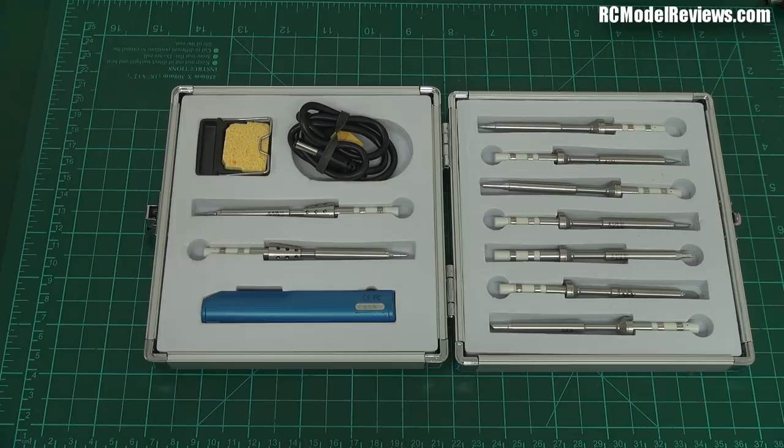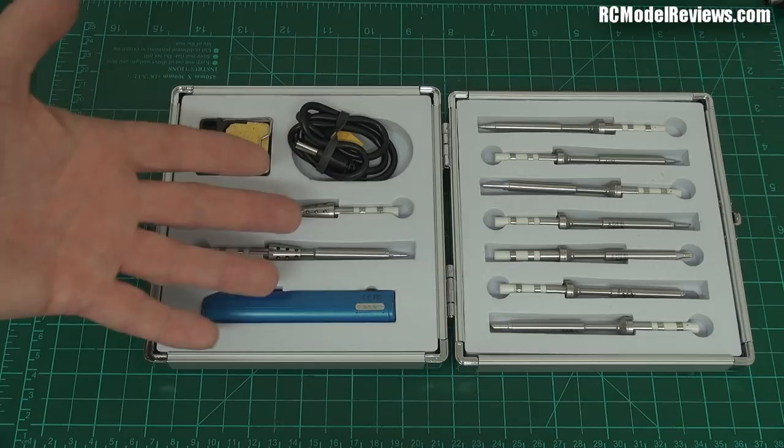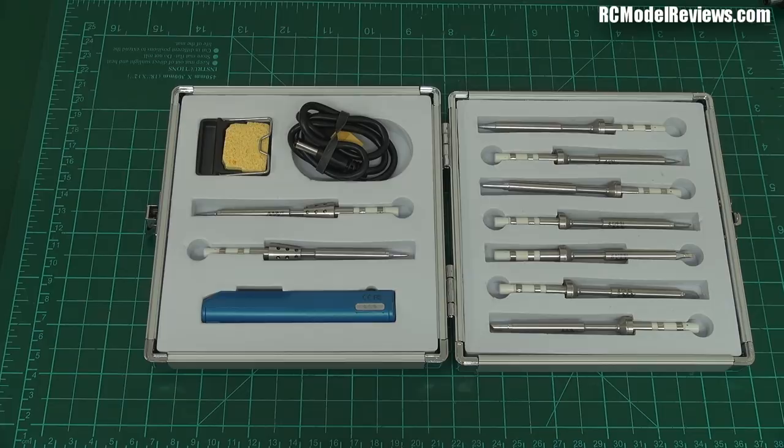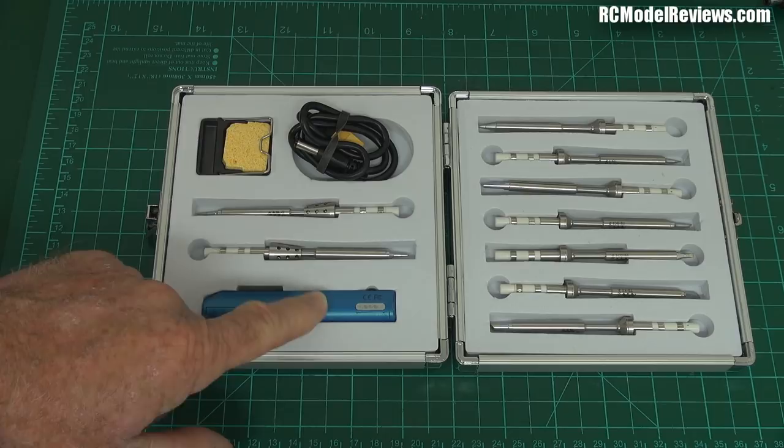That brings us to the downsides, the cons of the system. It doesn't have a power supply — you can't plug it into the mains. You must have a battery or a bench supply to power this thing, which could be an extra cost. It's not quite as comfortable as a really well-designed bench iron, but it's designed for portable use so that's not so bad. And this handle will get hot with extended use — they say 50 to 60 degrees — so if you use it for 40 minutes on full power, it's going to get really warm and may not be comfortable to use.